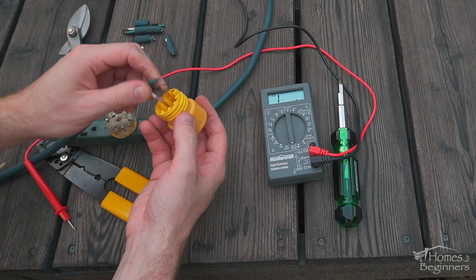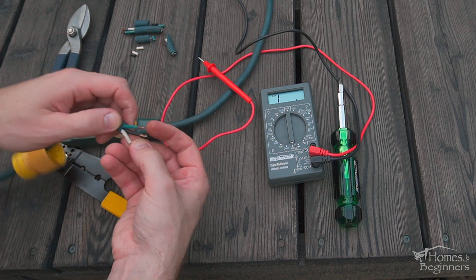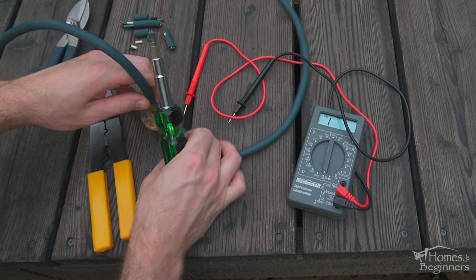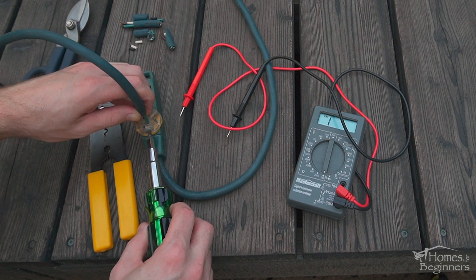Insert the midsection onto the cord now — this can't be installed when the wires are connected. When you know the correct position of the wire, insert the wire and make sure the conductor is fully enclosed in the clamp, and then tighten.